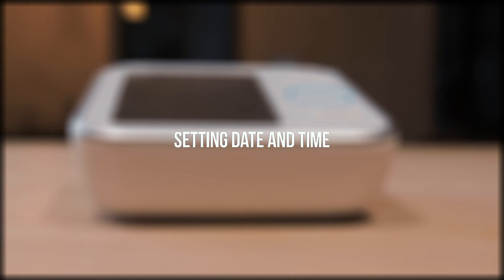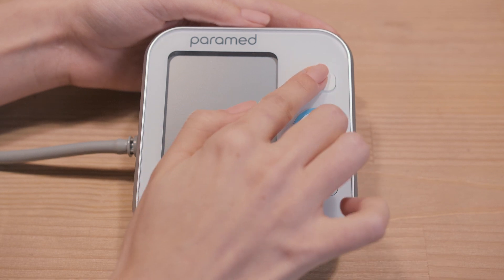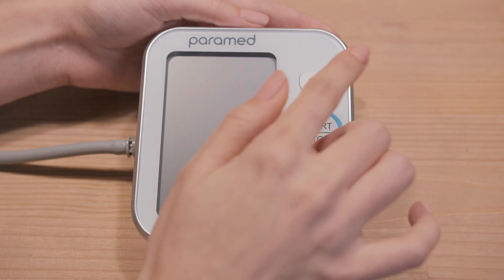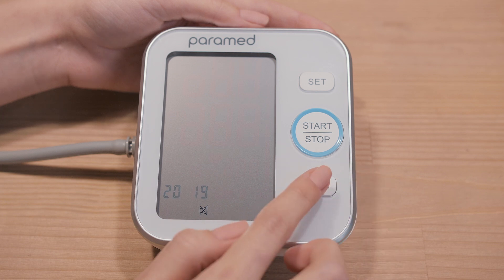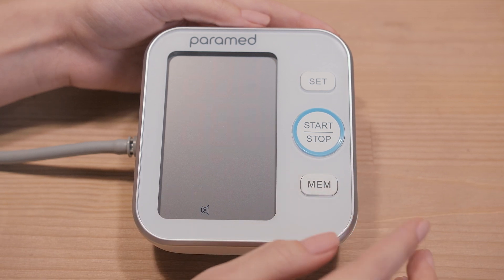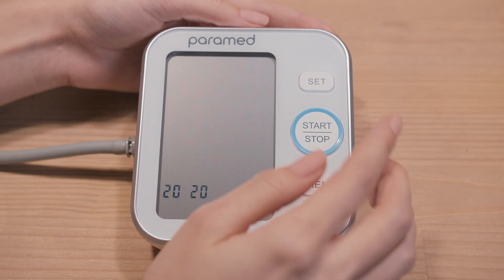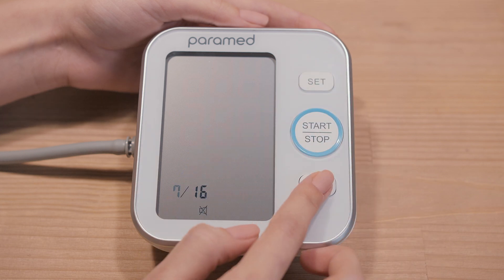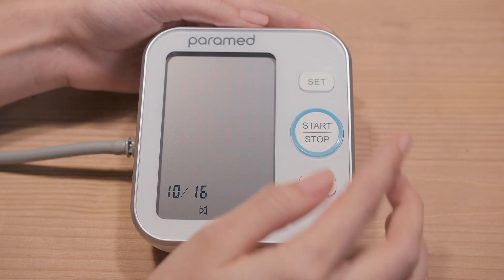3. Setting Date and Time. While the screen is off, press the Set button for more than 3 seconds. Press Set several times until the date and time symbols appear. To change the year, press the MEM button. After each click on MEM, the date will change by one unit. To change the month and date, press Set again and use MEM to choose the needed value. To save, press Set and then the Off button.